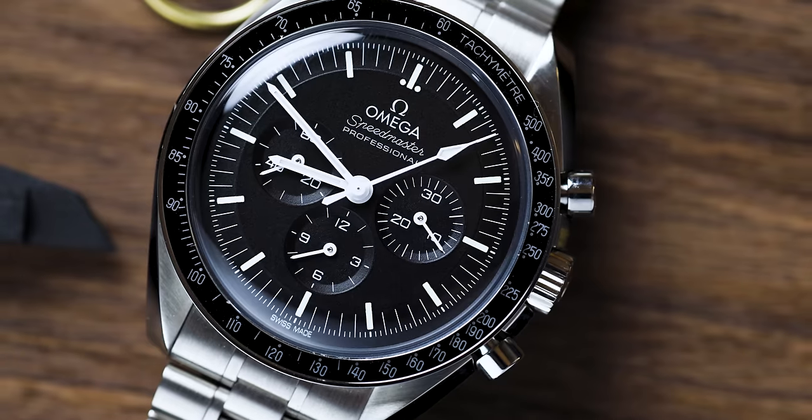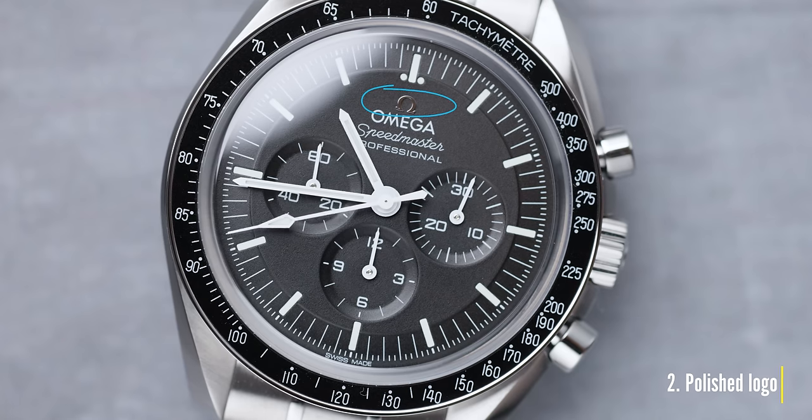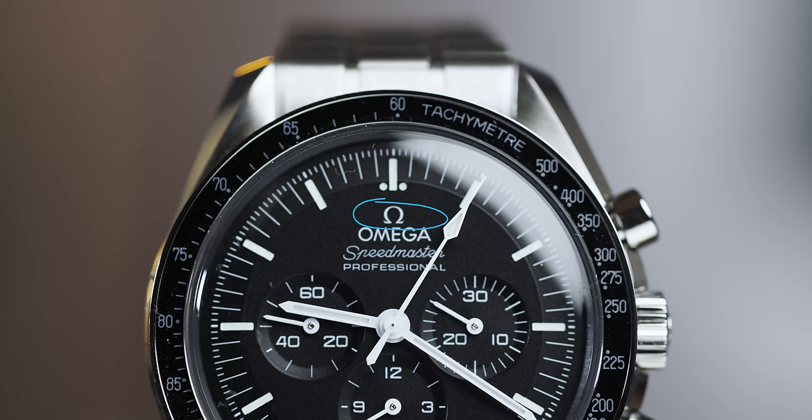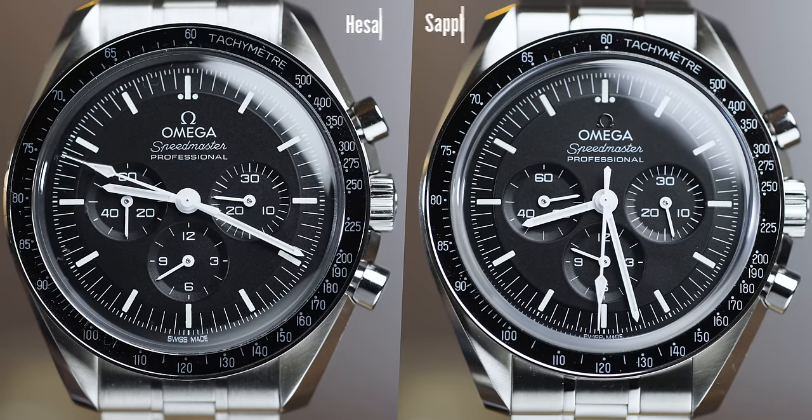Coming in at number two, there's a very subtle difference that means a lot to many people. On the Sapphire Crystal version, the Omega logo on the dial is polished and reflects the light really nicely. However, on the Hesalite version, the logo is actually printed in white. It's totally up to personal preference, but I quite like the white.